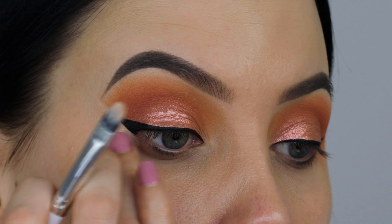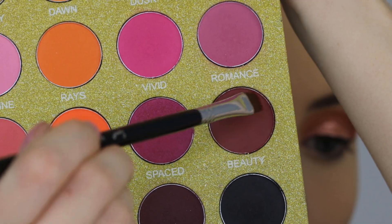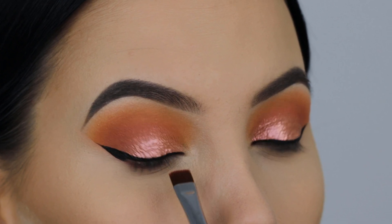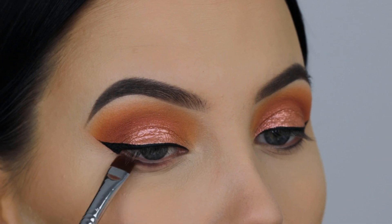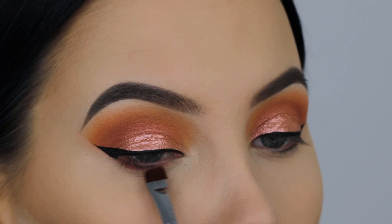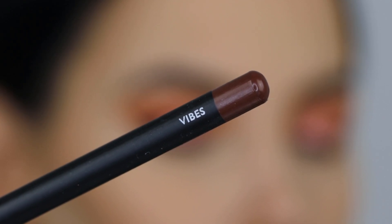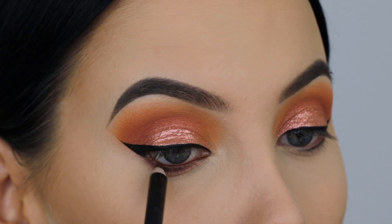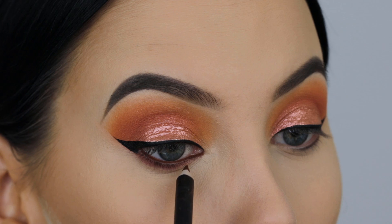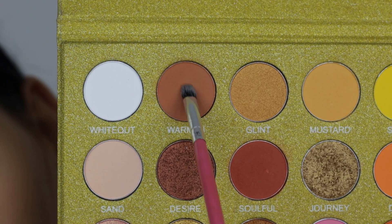I'm going in with a darker crease shade using a flat definer brush from Sigma Beauty and pressing it right underneath the lower lash line. I did my foundation quickly off camera — my skin is looking a lot better now. For the waterline I'm using the pencil from Morphe Brushes called 'Vibes' — it's a reddish, orangey-brown color with a lot of warmth in it. If you have blue eyes, green eyes, or even brown eyes, I think it's absolutely beautiful — it really makes eye color stand out.